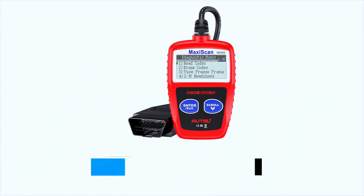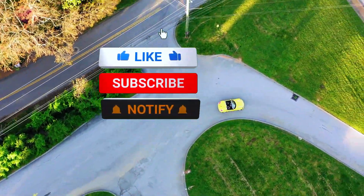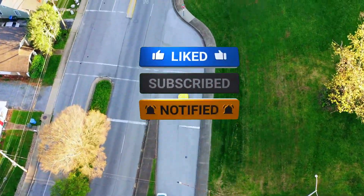You can grab yours through the link in the description below. Thanks for watching guys — if you enjoyed this review, give it a thumbs up, and don't forget to subscribe for more car tool reviews and tips. See you next time!